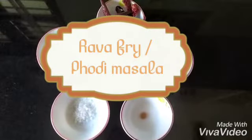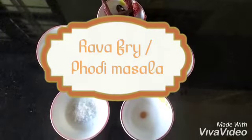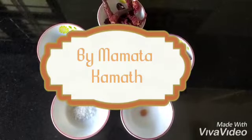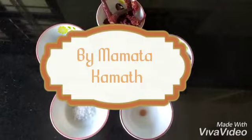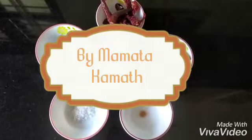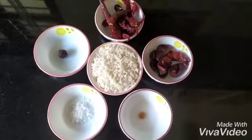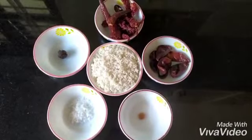Hey foodies, welcome back to yet another session of Family Recipe Ghar. Today I'm going to teach you how to make podi masalu. Podi is nothing but any vegetable that can be deep fried with the masala paste that I'm going to teach you today, and masalu is nothing but the masala paste. So let's have a quick look at what we need to make them.